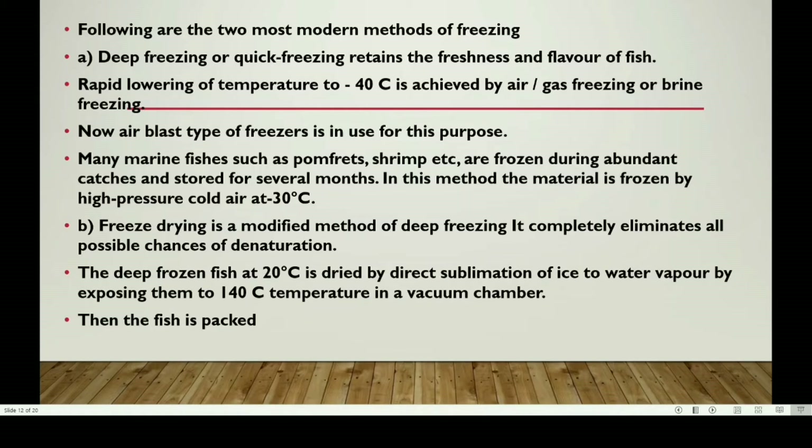Quick freezing involves rapid lowering of temperature to minus 40 degrees centigrade using methods such as air or gas freezing or brine freezing, including air blast type freezing. Many marine fishes such as pomfrets, shrimp, etc. are frozen during abundant catches and stored for several months.